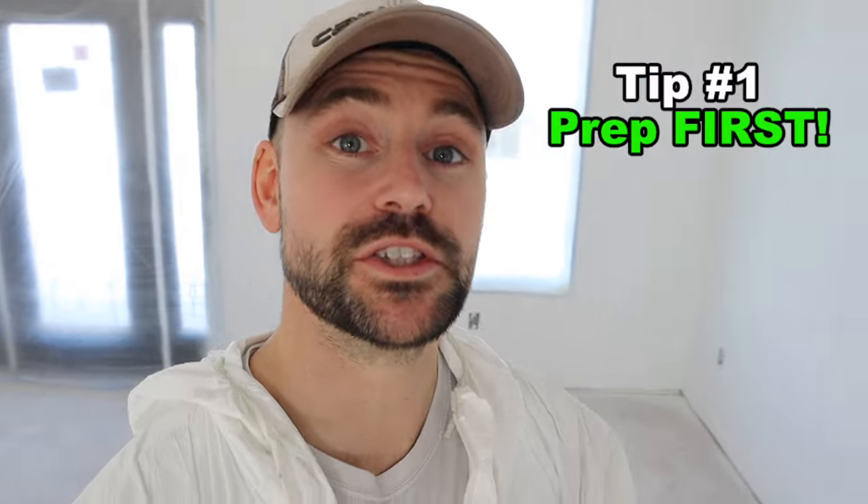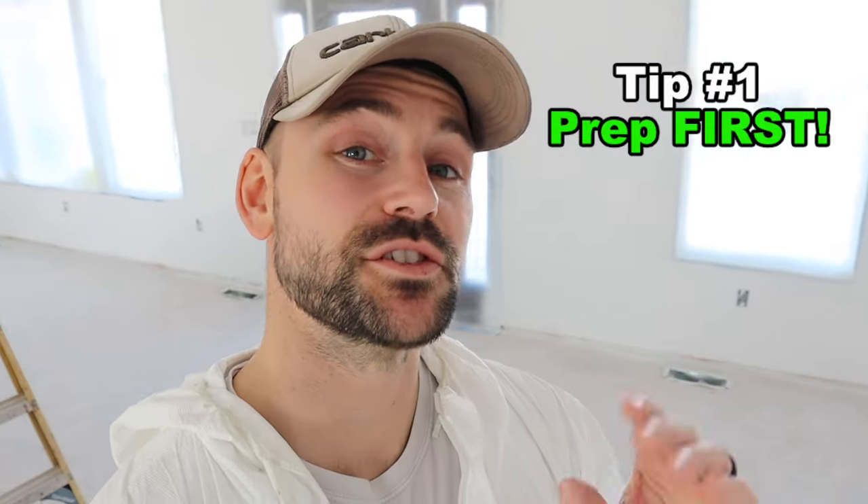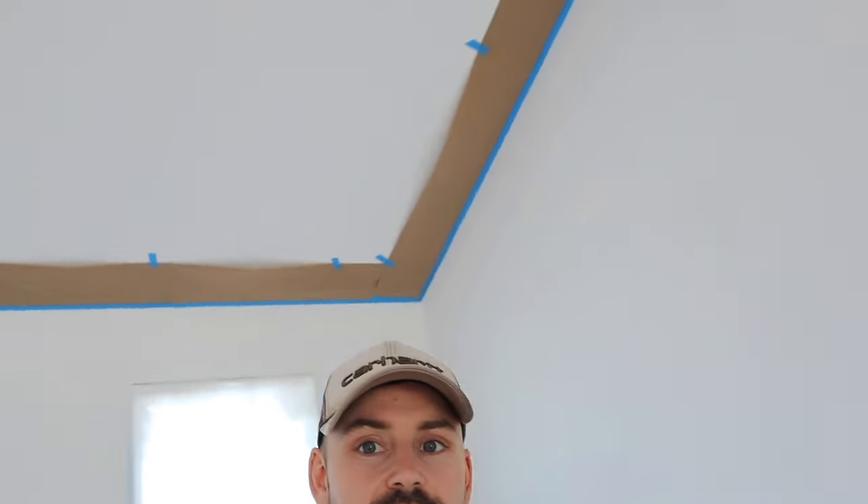Tip number one is preparation before you spray. That is just as important, if not more important, than the technique you use to spray your walls. You can see the windows all masked up and the masking up around the ceilings. All that is done before you spray. I actually made two different videos: one on how to mask the windows and rooms, and the other on how to mask around the ceilings.